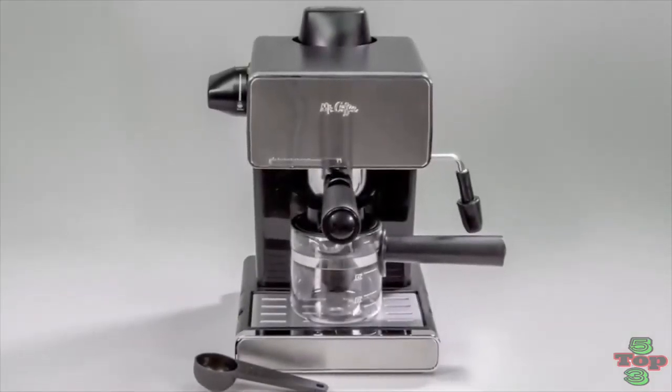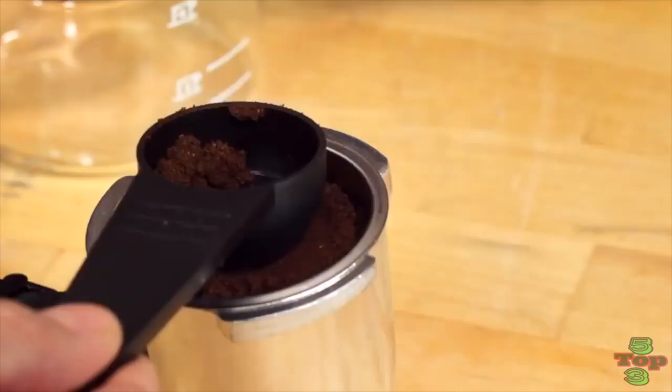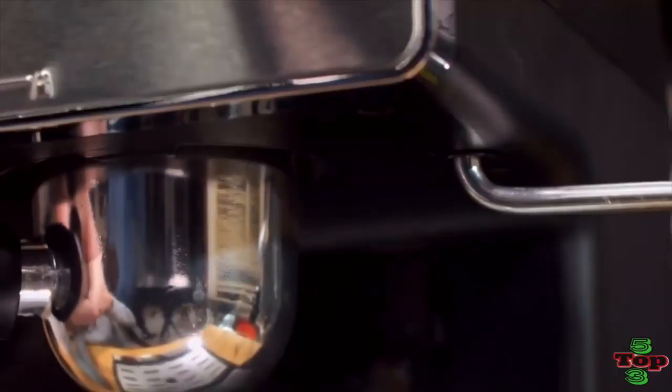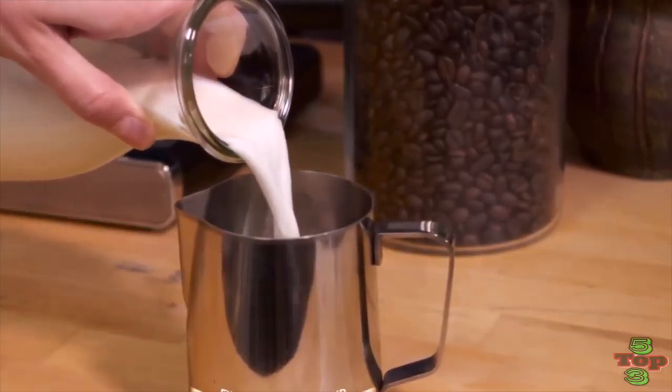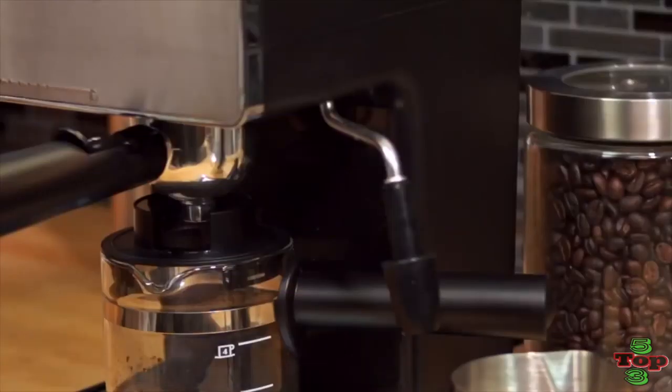The ECM-160 Espresso measures only 8 inches by 6.5 inches by 10.5 inches, and weighs just 5.3 pounds. It also runs extremely quiet, so you never have to worry about it making a lot of noise while brewing your favorite hot beverage.